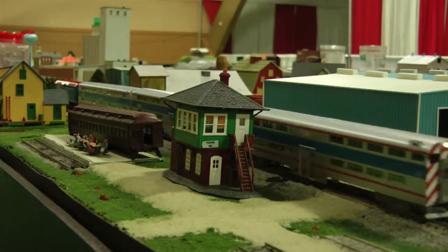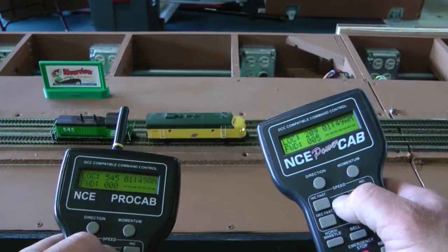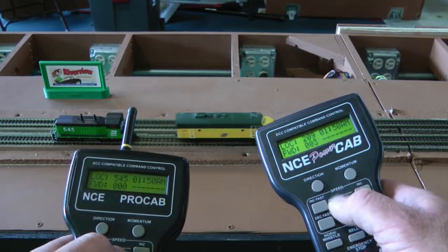A microcomputer called a decoder is mounted in each locomotive. This method allows us to have independent control for each train on the same set of tracks.